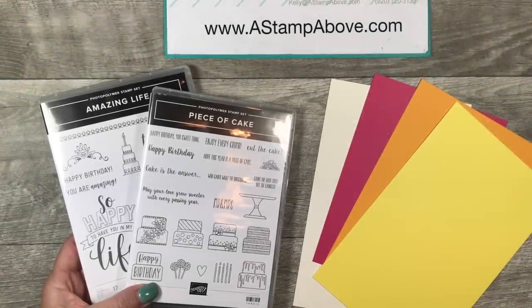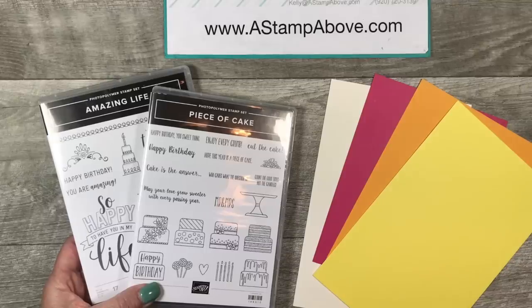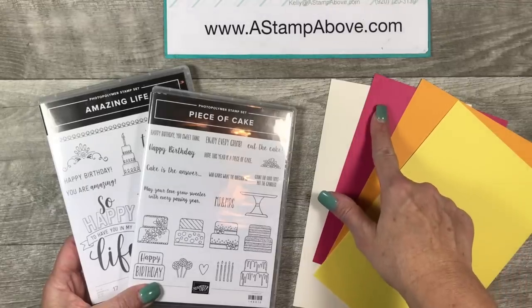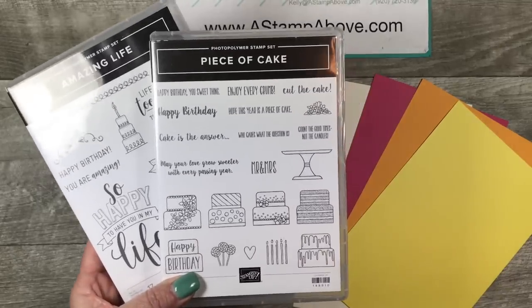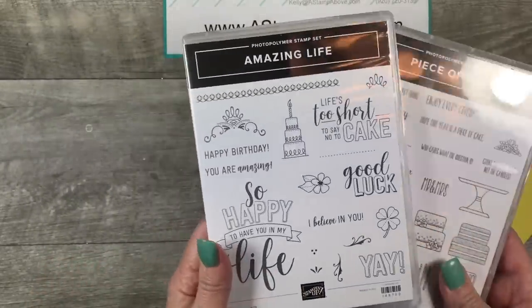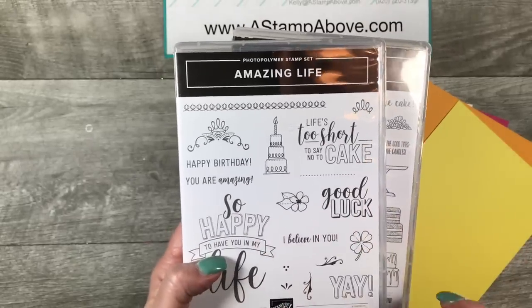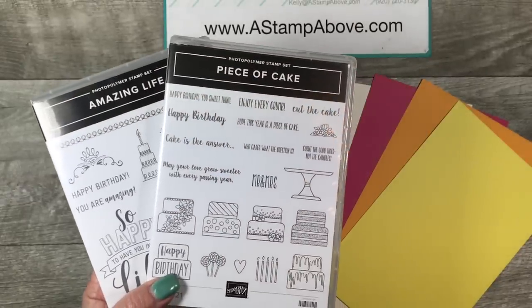Hello Stampers! Kelly Atchison at astampabove.com coming to you from Menasha, Wisconsin. I'm sharing a card today that is part of the Color Fusers blog hop. We were challenged to make a card using Pineapple Punch, Mango Melody, Melon Mambo, and Very Vanilla. I chose to use the Piece of Cake stamp set along with the Cake Builder Punch and this really fun stamp set called Amazing Life — I love the big greetings and fun sayings in it. Let's get started!